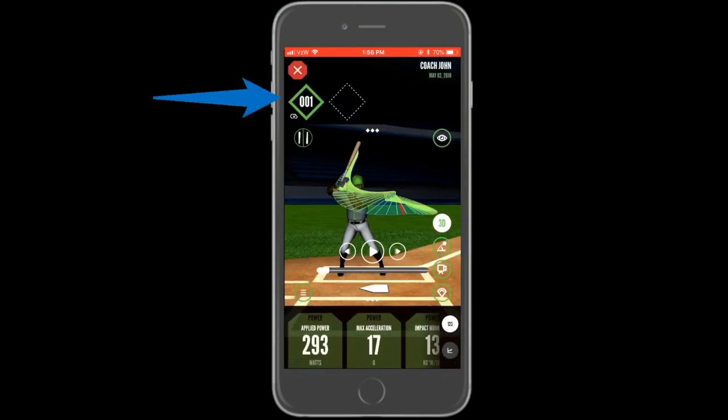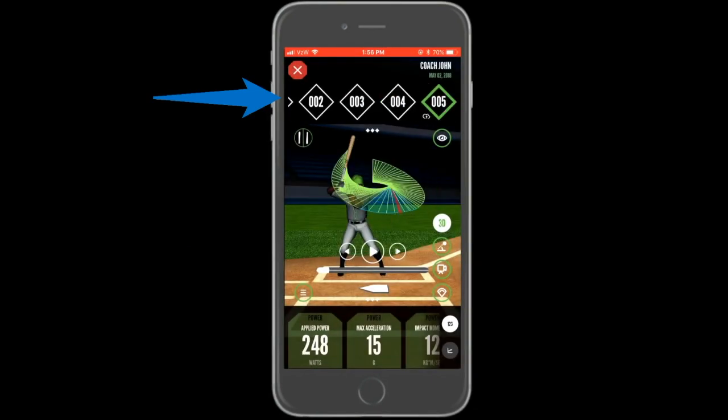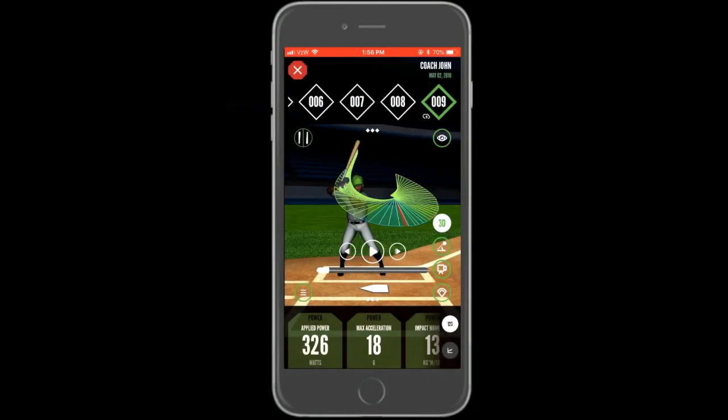Once you're in a session, you will start to see swings populate one by one. You may see some swing errors come through for data collected in error while using disconnected mode. Once all of the swings have been uploaded, you can view all of the data from the session.